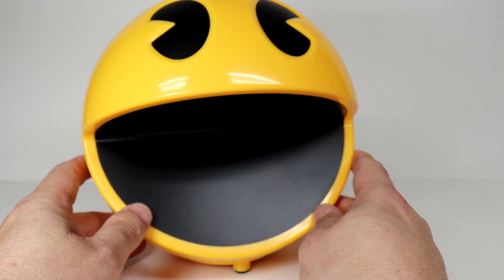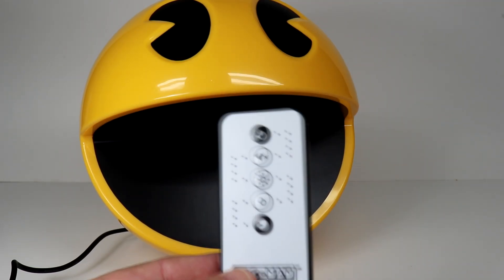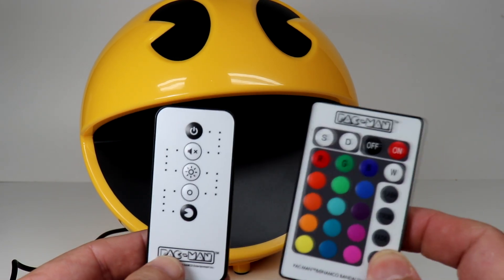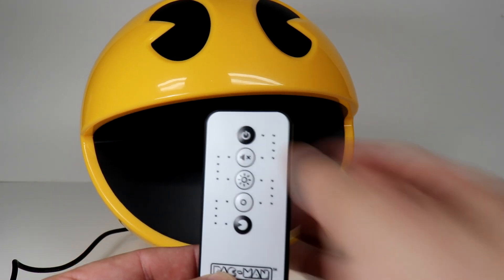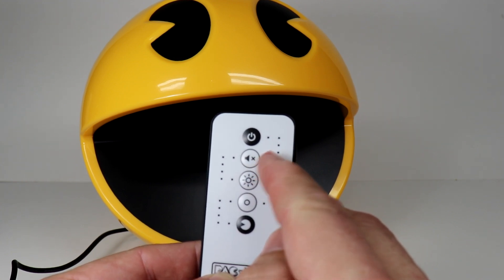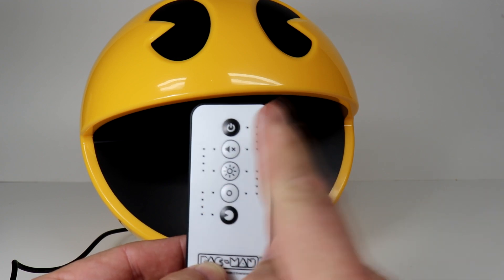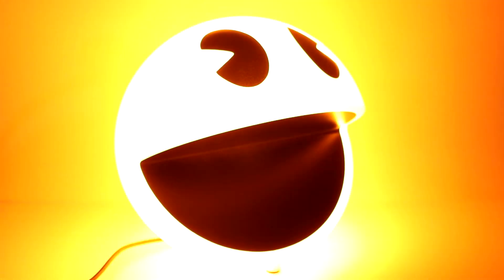I'm going to go ahead and plug Pac-Man in. This is the remote that came with him — it's not quite as complicated as the ghost remote. It has an on button, what I'm assuming is a volume or sound on/off button, a light button, and a couple others we'll figure out. All the lights are off — let's hit the on button and see how bright Pac-Man is.